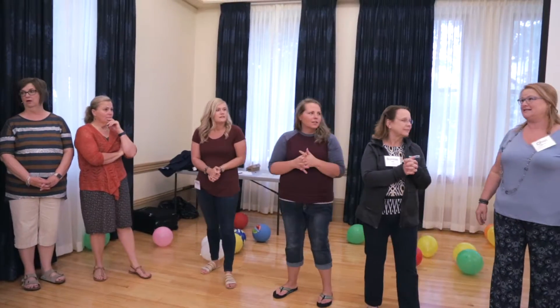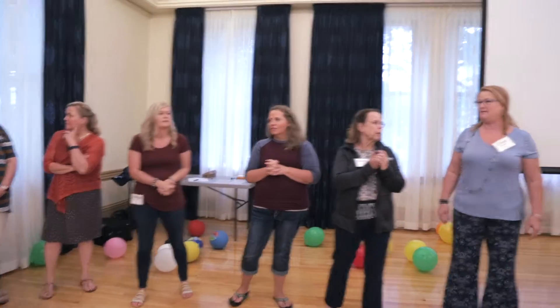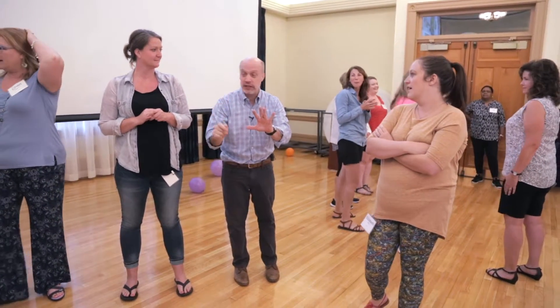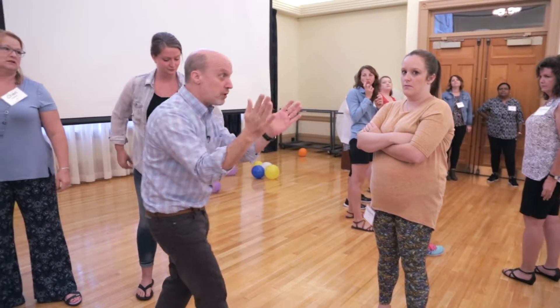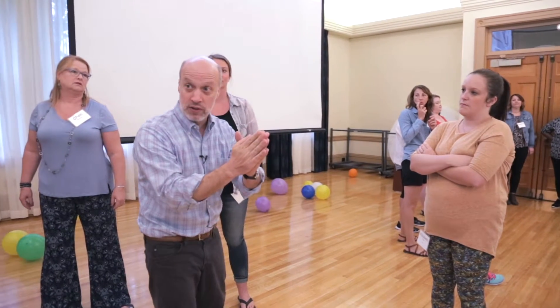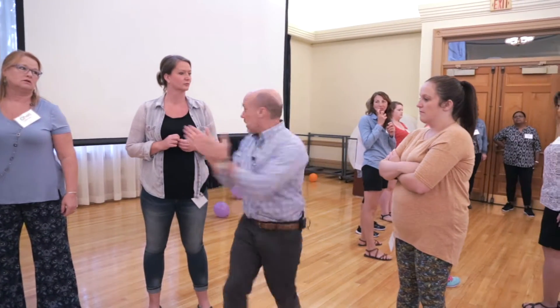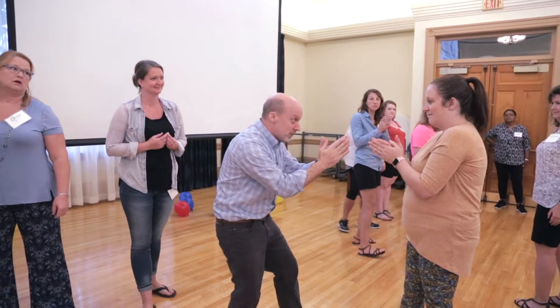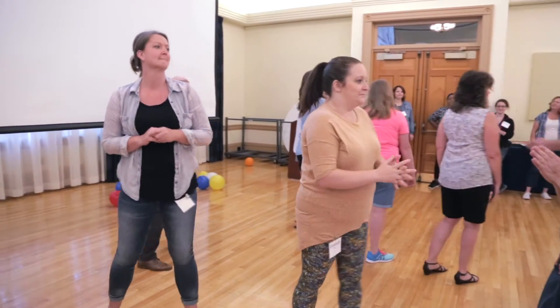We'll go as fast as we can — you should be really good at this now. Completely silent. The two goals are this: we move it around the circle as quickly as possible, but we don't lose our partners. It's not about you just going as fast as you can. It's about being with this person and clapping and this person — it's connected. Ready to go? Let's start with Chris.